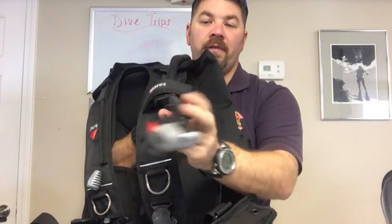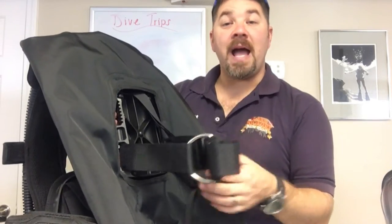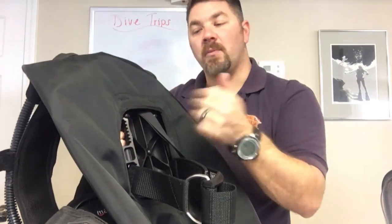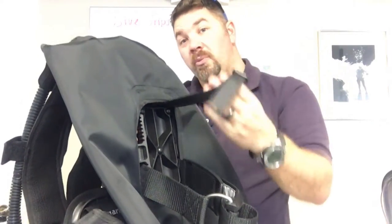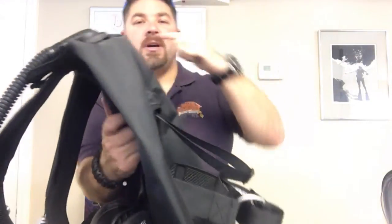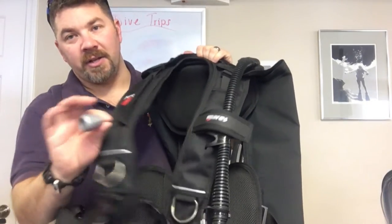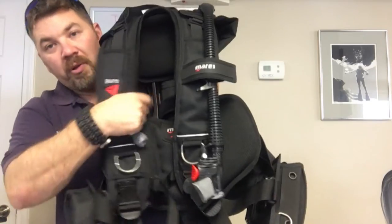Moving over to the left side, of course you've got just your standard ergo inflator here — just the inflate/deflate system. It does have a single cam strap in the back; you don't really need two cam straps because this one has a tank cradle here to help lock that tank into position and keep it from rocking back and forth. It does have what I call a hang strap, so when you're putting your gear together you can hang it in the same position every single time. Standard dumps all throughout, including a kidney dump here in the back with a large ball to pull.